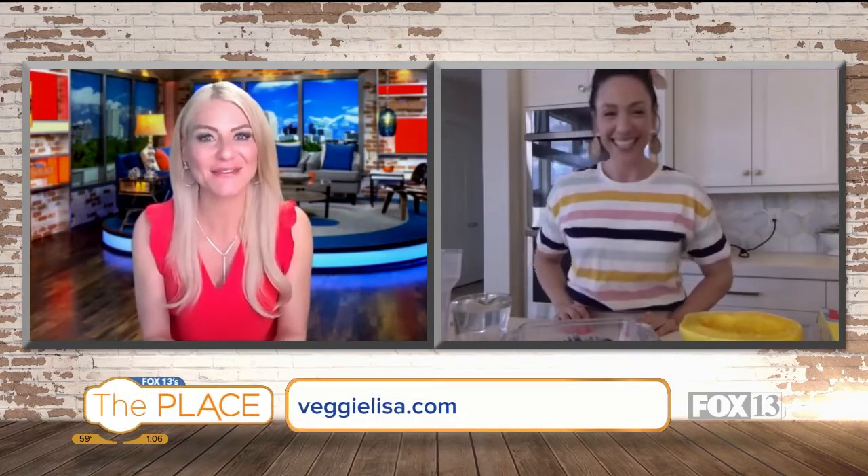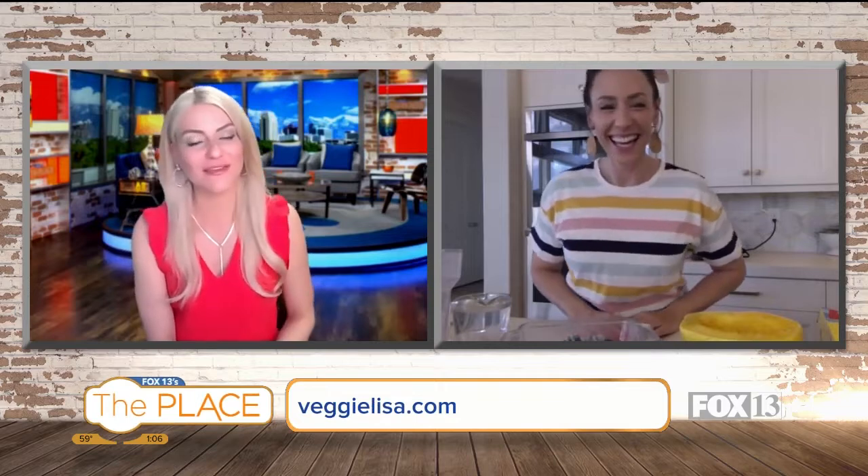I just about died when I saw this on Instagram. It is the best kitchen hack I've ever seen in my life, and Lisa Danielson has single-handedly made my life better. So Lisa, Veggie Lisa with your blog, you have got the best kitchen hack for us today.